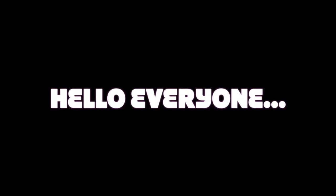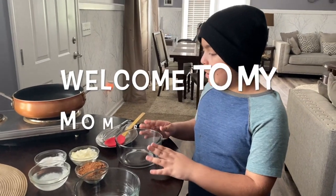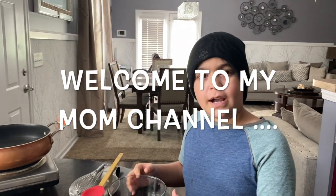Hello everyone and welcome to my channel, hope you all are doing good. Today my son is going to share a recipe for how he made homemade chocolate. So let's see! Welcome to my mom's channel — I'm using her channel today to make homemade chocolate.